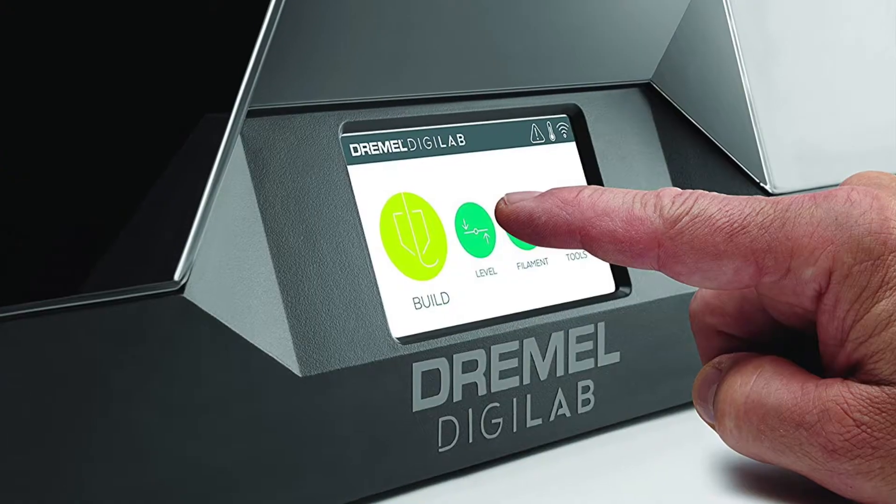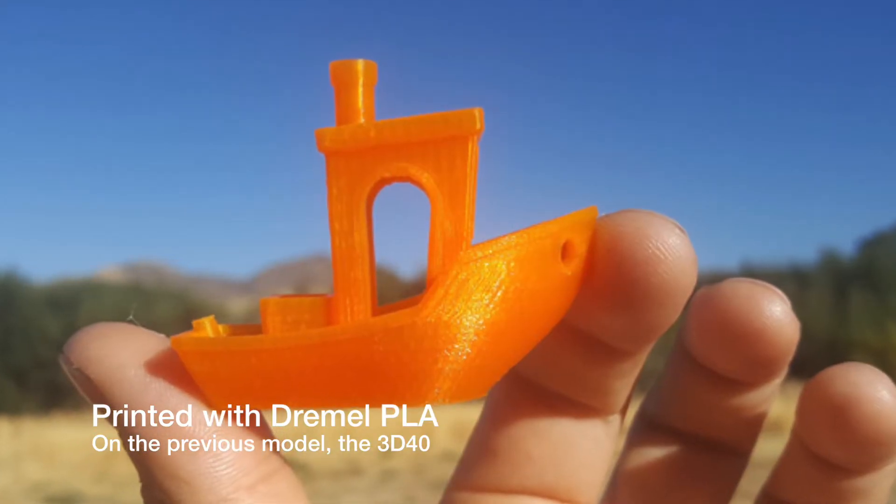I'm excited to see software compatibility now because some things have changed since their last 3D printer. One point of pain for a lot of people is that you have to use their filaments, and that's something I was initially not crazy about — it's still something that kind of turns me off a little bit. But the truth is their filaments are really good, so it's a trade-off that I can accept.